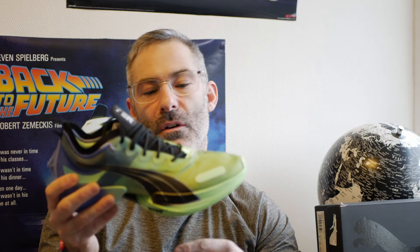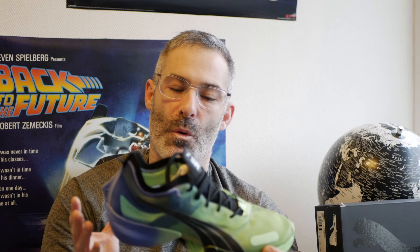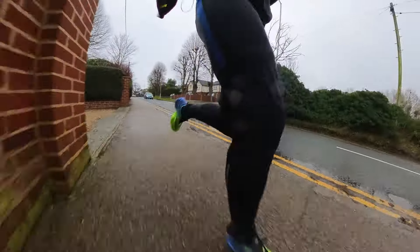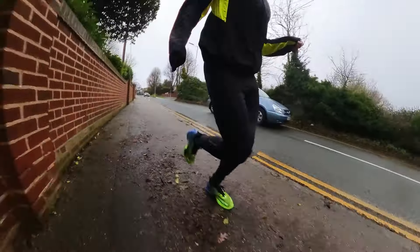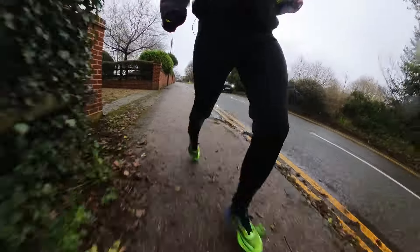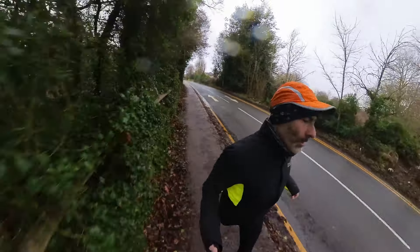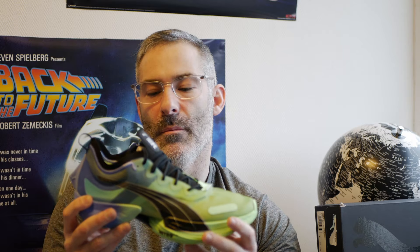Does the shoe bring something different to the table? To a point yes, and to a point no. The decoupled heel and forefoot — do I feel a transition, do I feel it adds anything? My answer is I don't know, because it's very similar to the Nike Tempo Next Descent. That shoe had lots of different tech but I didn't get on with it — it rubbed me, it sounded really heavy, it flapped everywhere, it was a very noisy, uncomfortable shoe. This feels like that shoe, but refined.